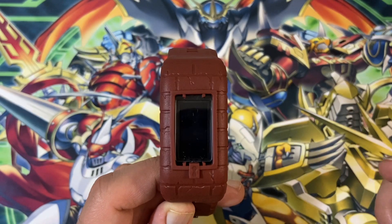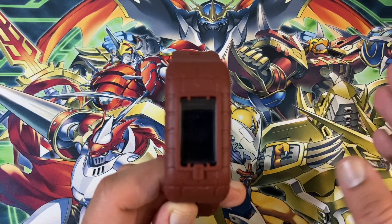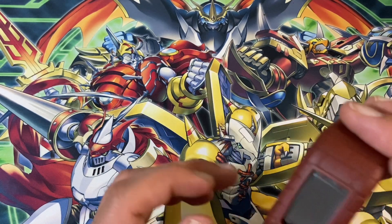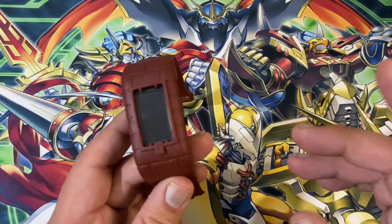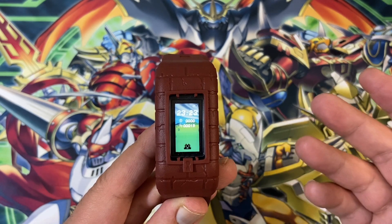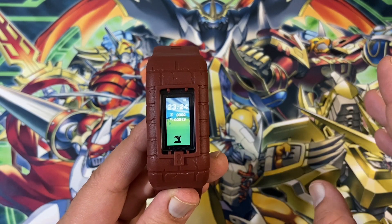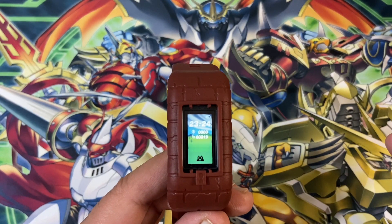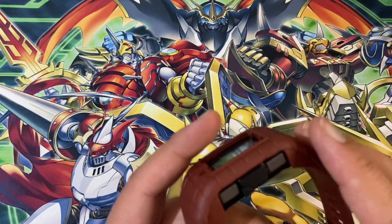If you just want it as your device, get the one from Amazon — it's the exact same thing. If you want the anniversary DIM, I'll put a link in the description below for the VB and the anniversary DIM. Try to get it now while it's still in stock, because once that goes out of stock the scalpers will be all over it. I understand paying a high price for an older device, but for a brand new device paying a stupid amount just to get DIM cards or the device itself — it doesn't have retro value. My recommendation: buy it off Amazon if you're just using it as a device. If you're a collector, that's up to you.